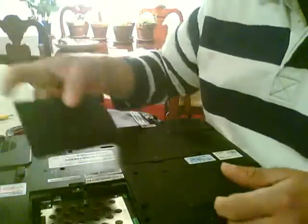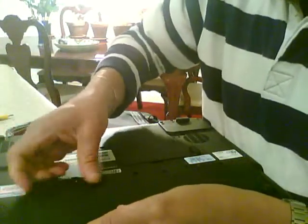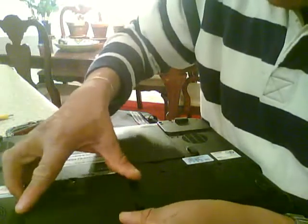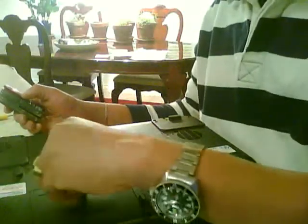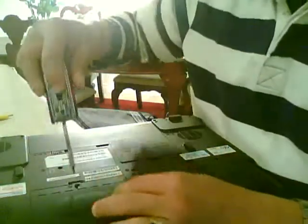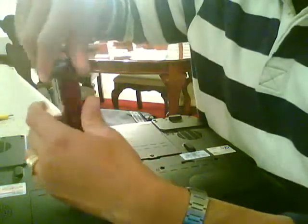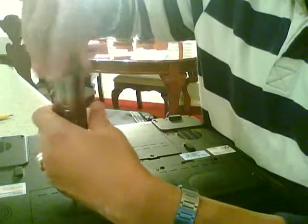That's how to remove and put back the hard drive on a Toshiba Satellite P205. Close it back, and thanks for viewing.